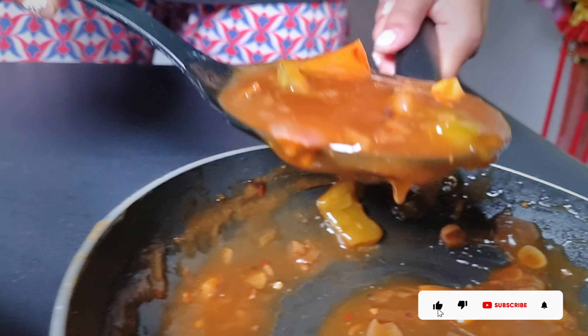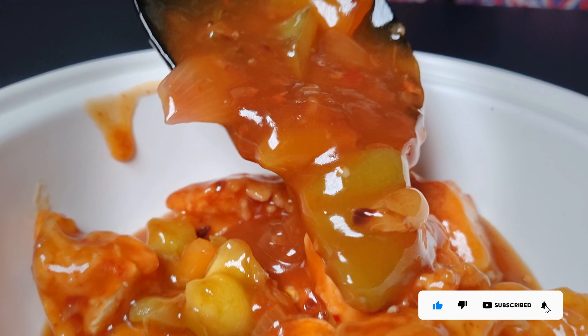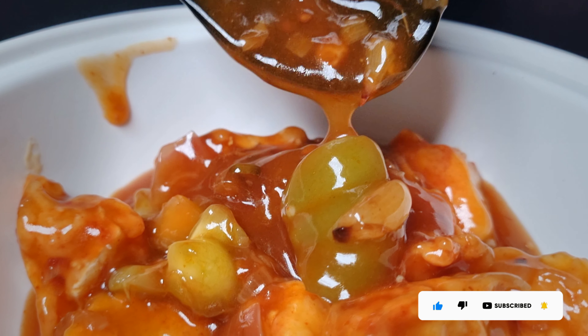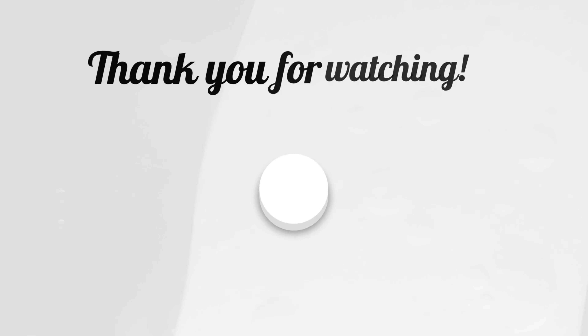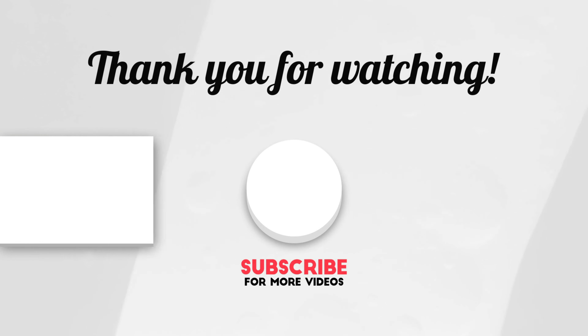Don't forget to like or comment. Please comment on the video and let me know what you want to see. You can like or comment. Thank you for watching, and we'd like to see you again soon.